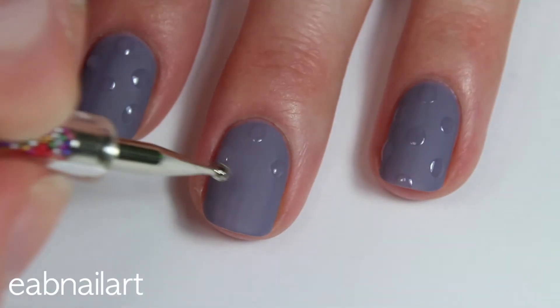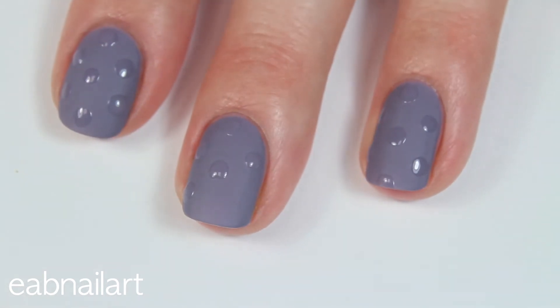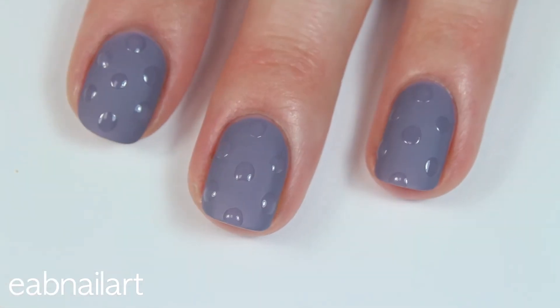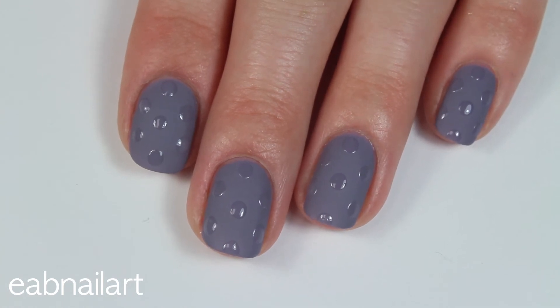I love how easy these are to create but I love the effect they give. If you wanted them to be really raised and textured, you could add maybe two or three layers of top coat dots, letting each layer dry so they would be really raised and textured. But I love how these look — no top coat required, absolutely beautiful.